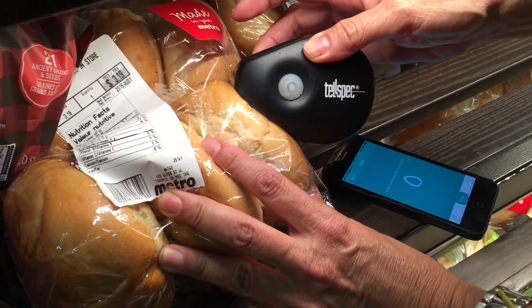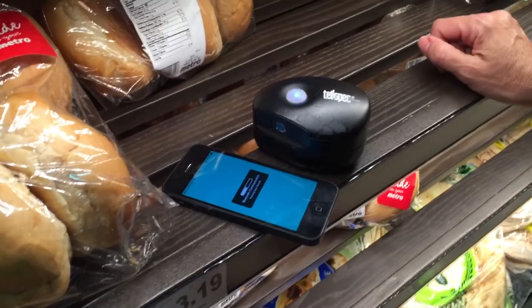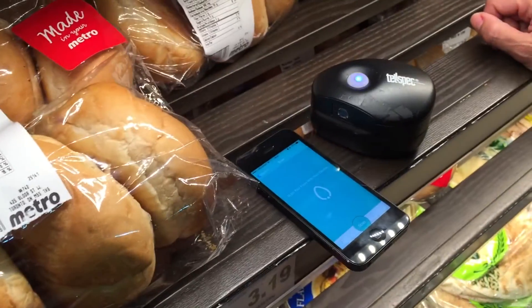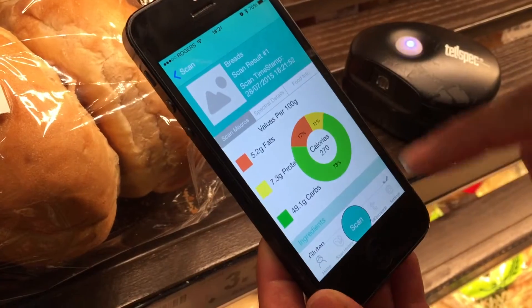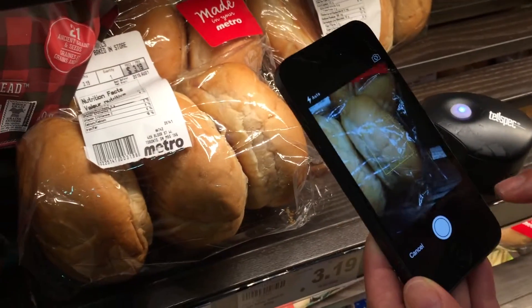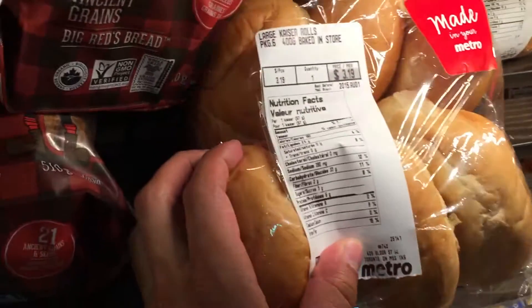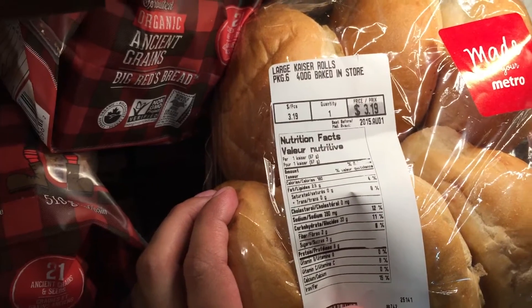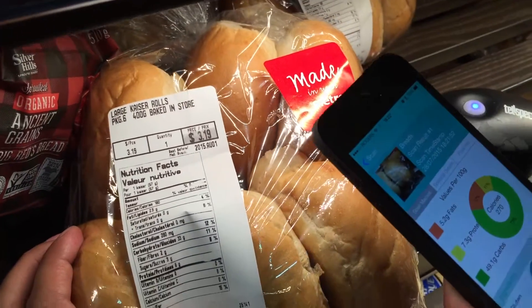Scanning some bread here — the scan just finished and the results are going to show on the phone. When we have the watch app ready, somebody will be able to hold the bread and see the results on their hand after scanning, without needing the phone. Wow, that's some high calorie bread — 270 kcal per 100 grams, 180 calories per 67 grams. It's correct, roughly 270.